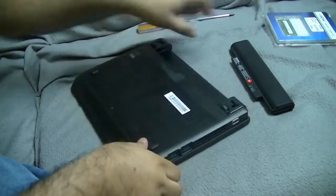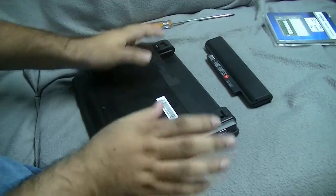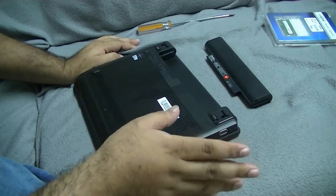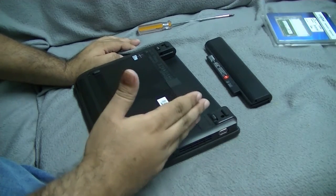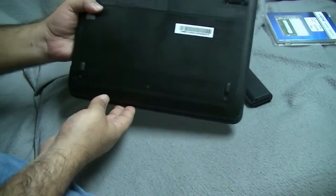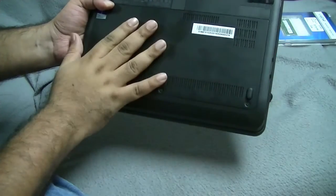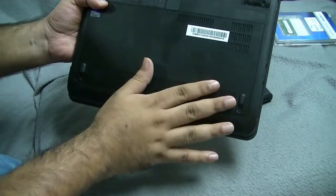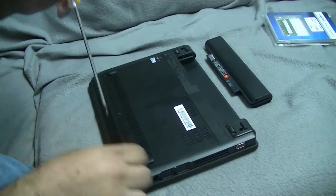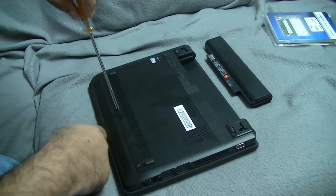So, the ThinkPad underneath - it's always recommended that you take out the battery, so that there's not a lot of current flowing through the system. Any system for that matter, it's just better to be safe. There are three screws underneath the laptop which, I assume, is what is going to allow us to access the RAM.